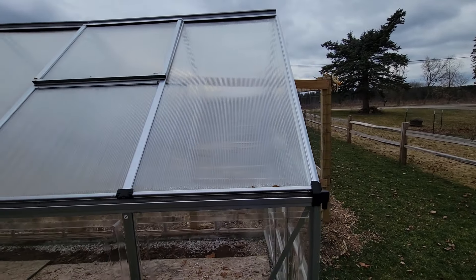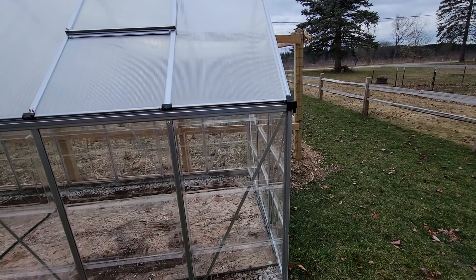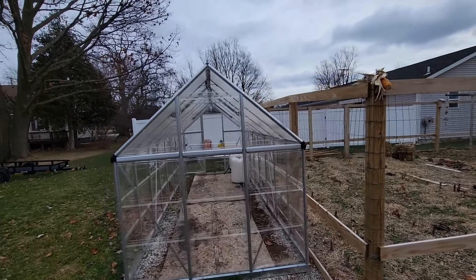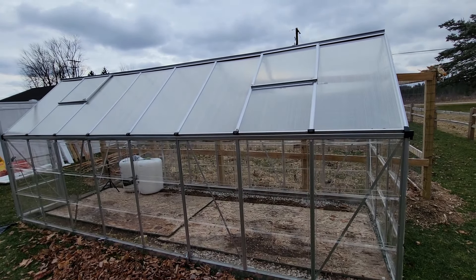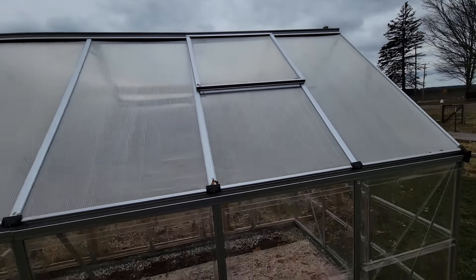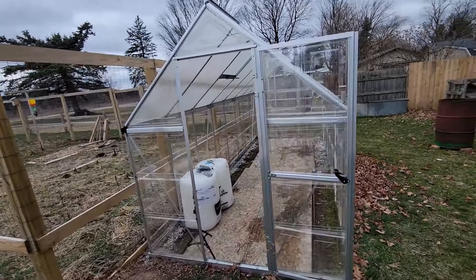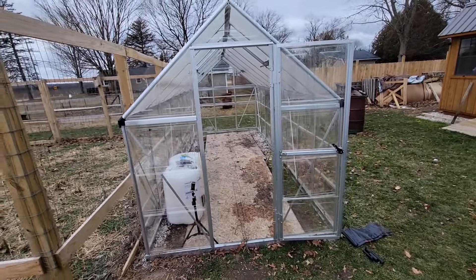This is a solid greenhouse. It made it through a two-and-a-half-foot snowpack on top this winter here in northern Michigan, and multiple wind gusts over 50 to 60 miles an hour. I was worried I'd lose some of the vents, but everything was fine. There are even pictures in my shorts of me chilling out in here during winter getting sunshine. All things considered, this has been a great investment — if you're looking to get a greenhouse and you have the space, definitely go for one.